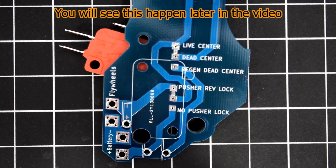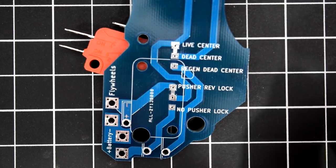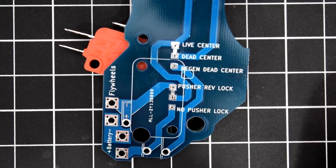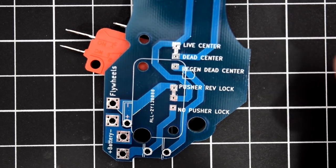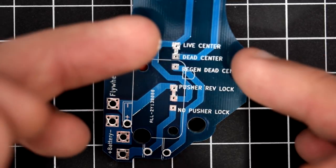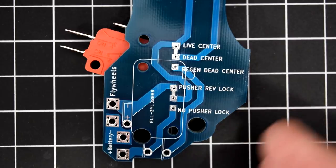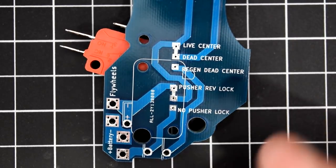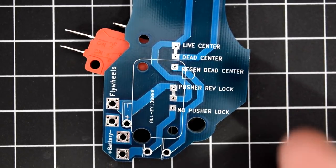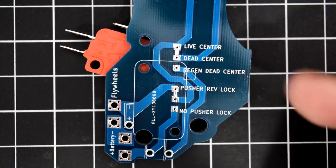Region dead center is a dead center circuit most of the time, except when you release the rev trigger — it uses power from the flywheels to make sure the pusher is retracted, acting like a live center circuit when you release the trigger. It's a combination of live and dead center in one wiring package. Foam Data Services told me he doesn't see much difference between live and dead center, though he prefers dead because it allows for a MOSFET in the circuit.